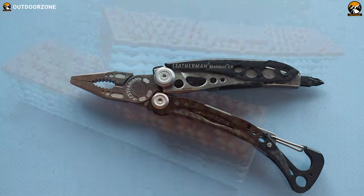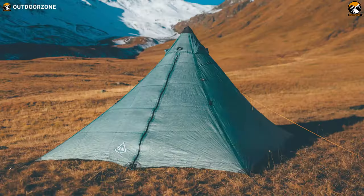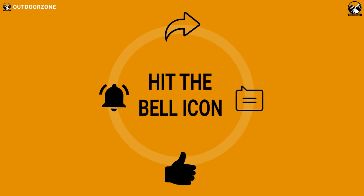That was the ultralight backpacking gear list just for you. Thanks for watching this video. Like, comment, and share with your friends if you found it helpful. We always crave to learn more — if you think we've missed a product or there's one we should add, we'd love to hear your opinion.